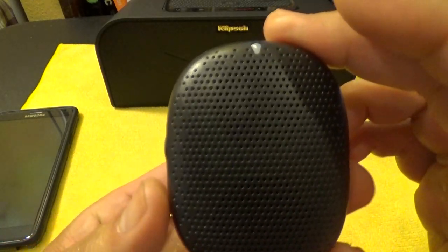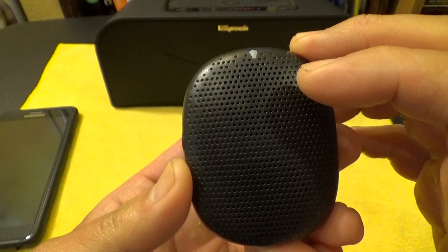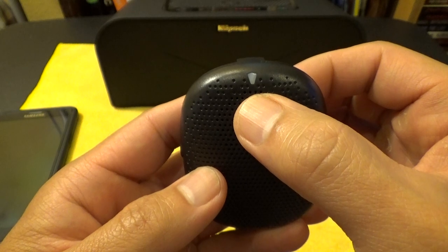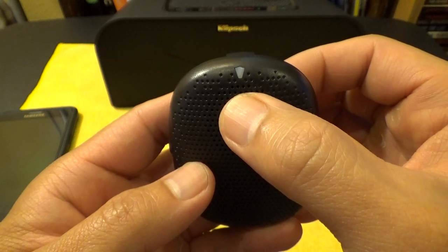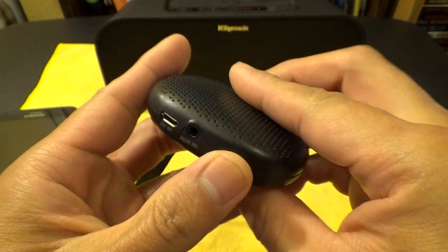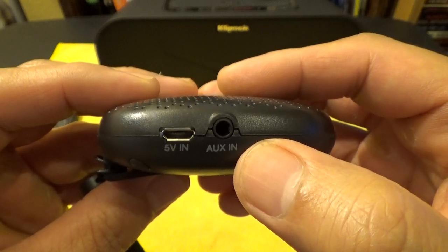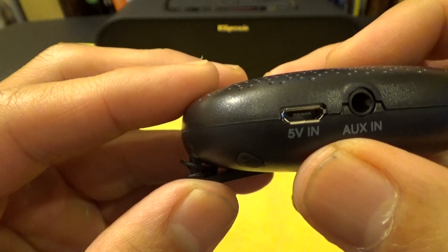Let's go through a little walkthrough. There are two speakers — one could be the main speaker and one could be a subwoofer. You have an LED light here that will blink white and blue when it's looking for a Bluetooth connection. It will be solid blue when it connects, red when it's charging, and off when it's fully charged. On the side, you have an auxiliary input so you don't need Bluetooth — you can plug it into your smartphone or laptop. There's also the micro USB connector right here, and it says 5 volt input to charge it.